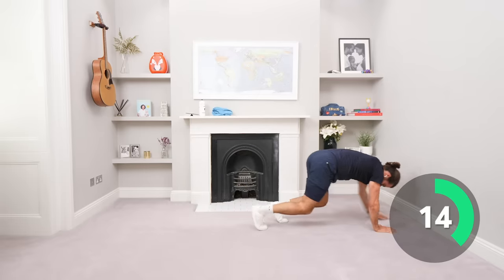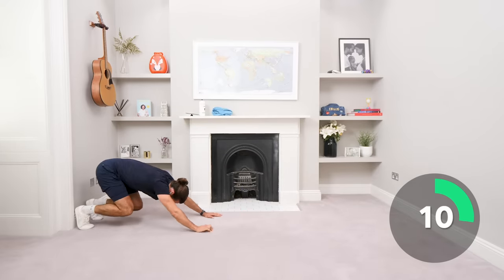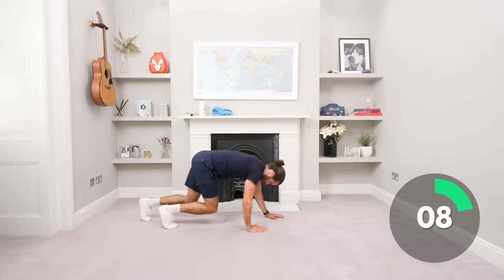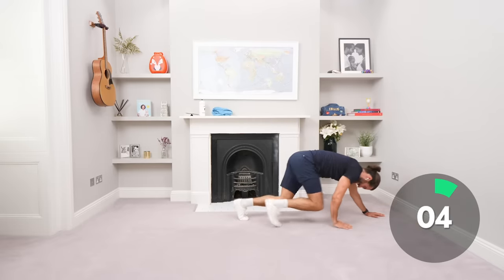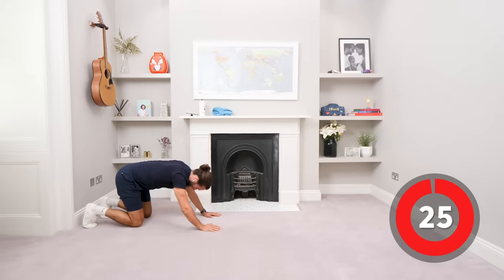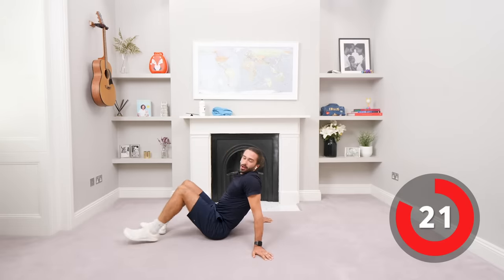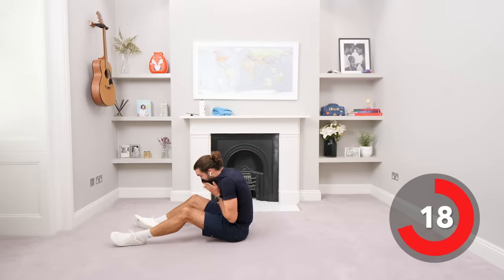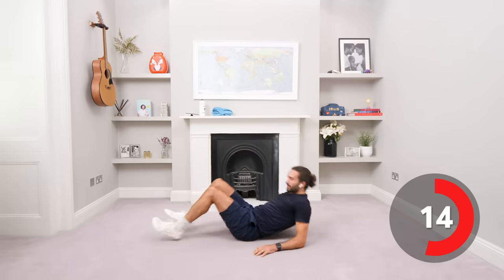15 seconds left on the clock. Come on, stay up, don't drop. Quads are burning, little crawls. Last little push backwards and relax, we're on our backs. I'm sweating now. Okay, next one: reverse crunches.